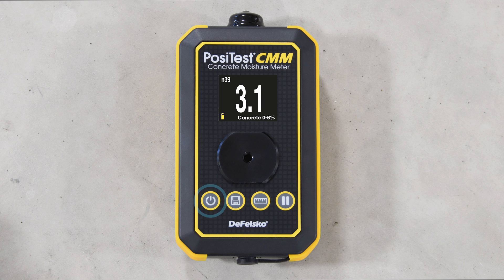Use the power button to turn on the instrument and return to the measurement screen at any time. The memory button allows the current reading to be stored into memory and can also be used to review previous readings. The scale button can be used to toggle between concrete 0–6%, carbide method equivalent, and relative scales. The hold max button is used to select between continuous measurement mode and two hold modes.